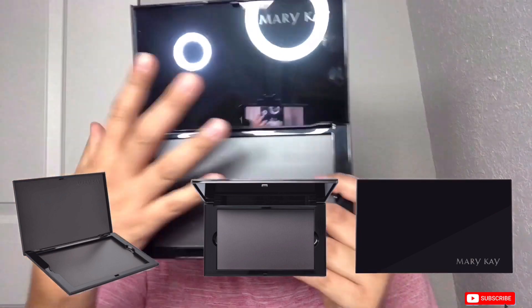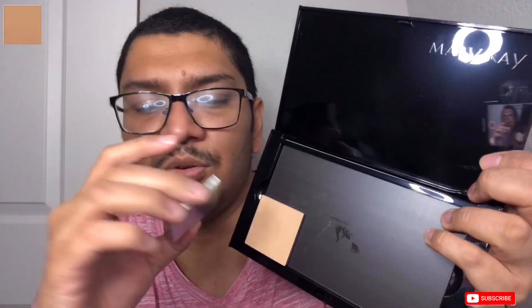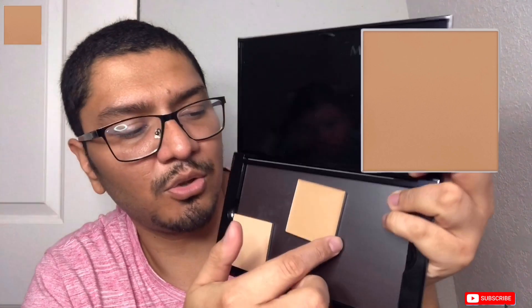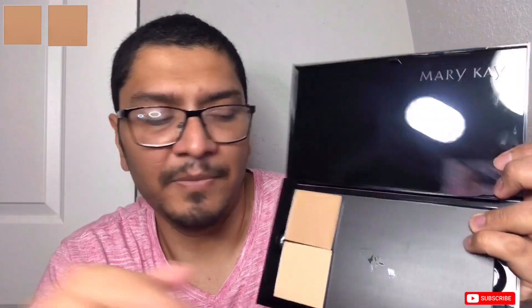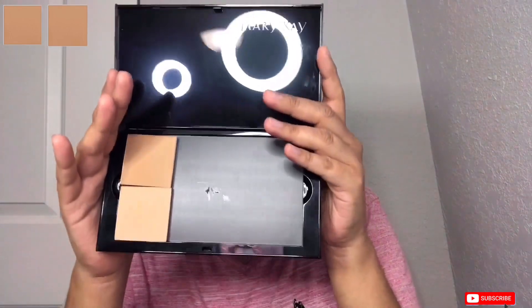We're going to fill in this palette for the very first time for my male, who has never tried Mary Kay. The first product I have is beige two — I believe this is the pressed powder. The next option is also beige two, but this is the cream-to-powder foundation. It's really easy to use — you just click it in and swipe. One of the best things about this palette is you don't have to waste plastic or carry so many products.